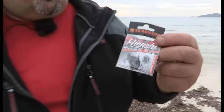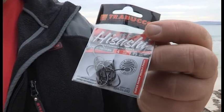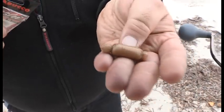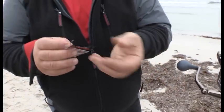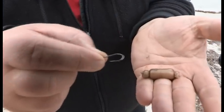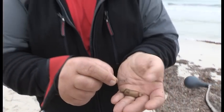Per l'occasione sto utilizzando questi ami Trabucco, la serie Isashi 10.026. Una cosa che spesso viene trascurata e che io reputo molto importante è la proporzione innesco-amo. Per innescare delle caramelle di bibi è controproducente utilizzare ami di piccola misura. Sto usando il numero 4 Bic, che è l'amo ideale per questo tipo di innesco. L'amo una volta eseguito l'innesco deve sporgere leggermente, si segue una proporzione ben precisa: l'amo va adattato all'esca e non alla preda.